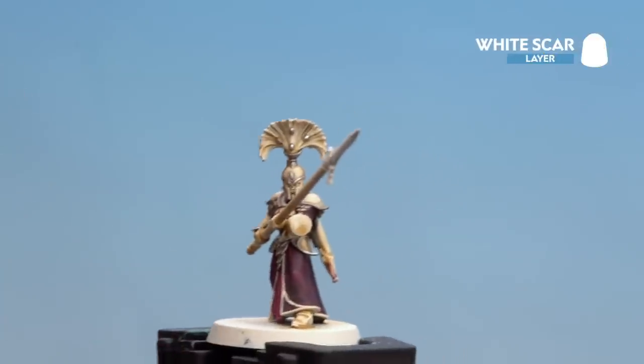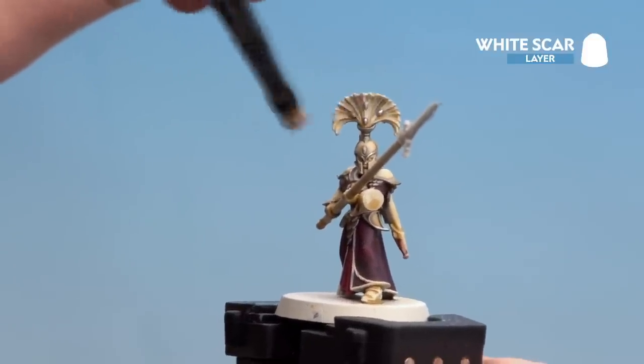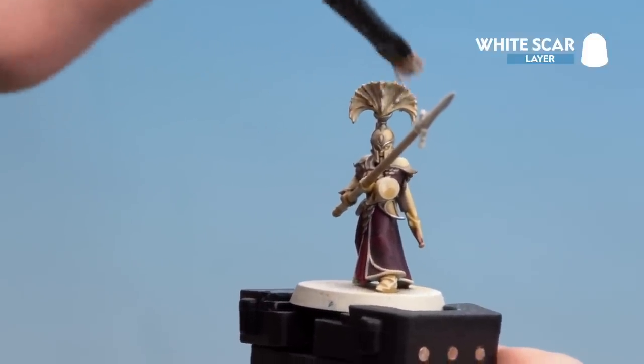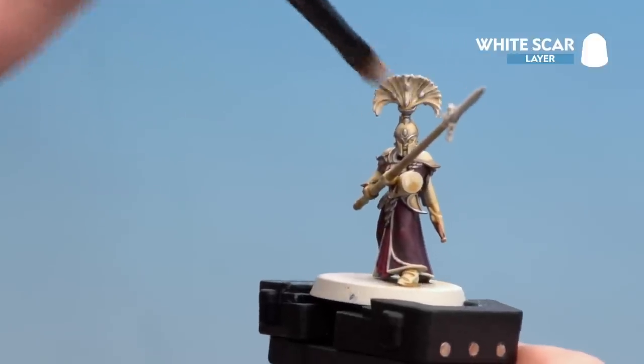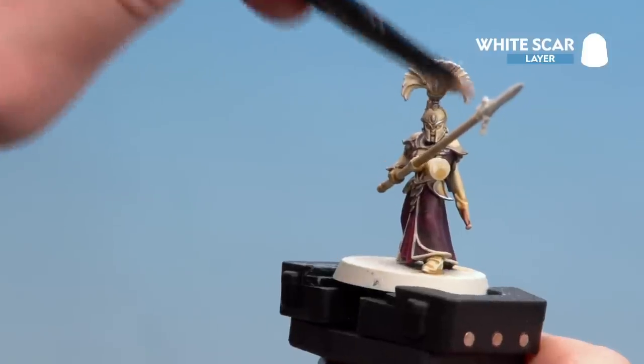Once I'm happy with that I'm going to start dry brushing across the plume, going sideways so the details are picked out better. Just keep doing that and building it up, moving around with the contours of the actual plume — you want to get it on those raised parts, not in the recesses.